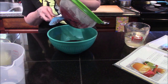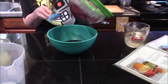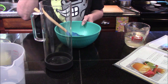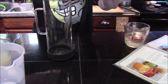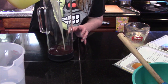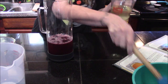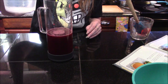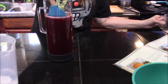Alright, this is looking pretty good. Now all we need to do is add our blueberries and blackberries into our pitcher. Our next step is to add in our lemon juice as well as our simple syrup, and then add two cups of our water into it.